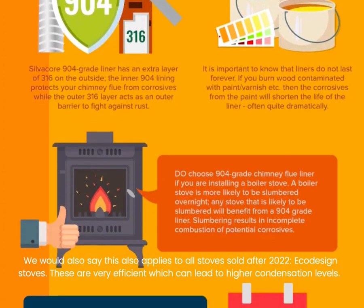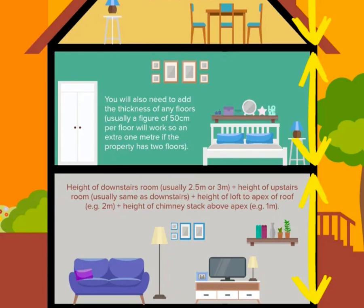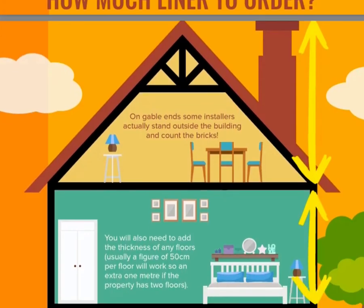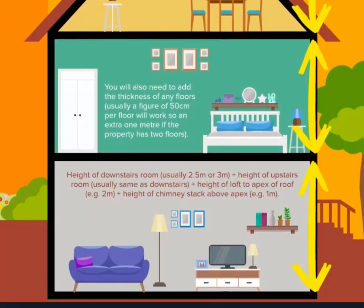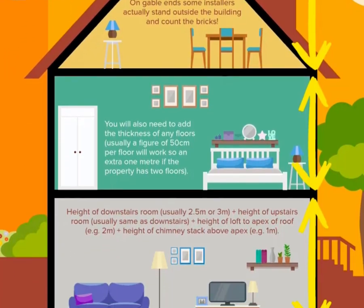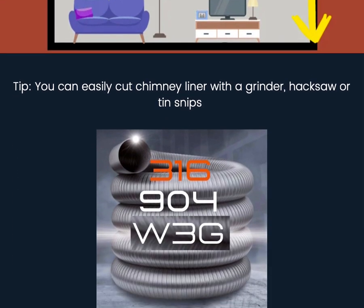How to measure for your chimney liner? Simple answer is to measure the house. Measure downstairs height, measure upstairs height, measure loft height. Then add the thickness of two floors, which are usually about 50 cm per floor, and then take into account the height of the chimney stack above the top of the ridge. Some installers will even go as far as counting the bricks on the outside of the house, adding another centimetre per brick for mortar thickness. Always order a little more than required, to be sure.